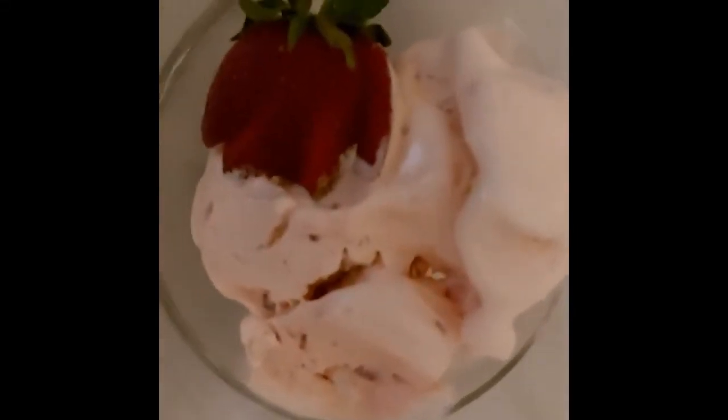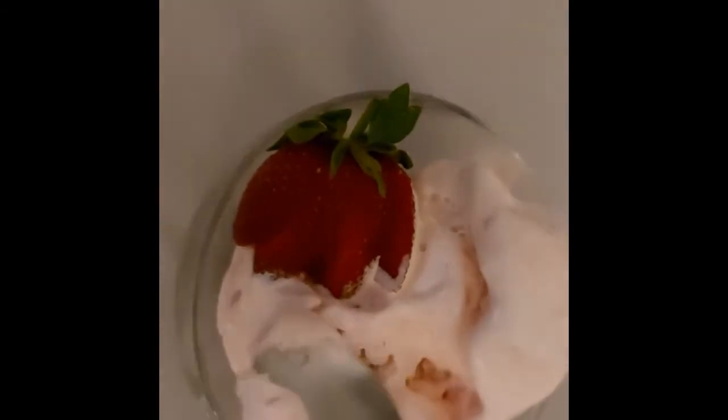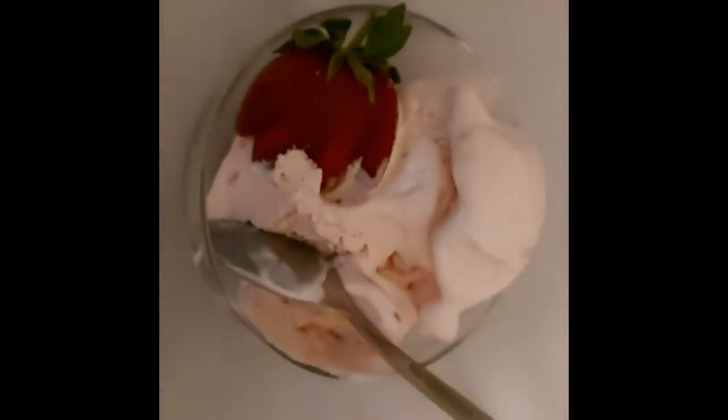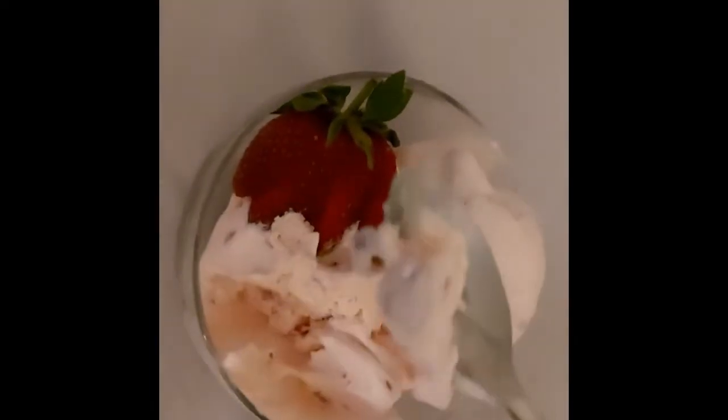Hey guys, today we're making this delicious strawberry ice cream. This recipe is super delicious and so easy to make. This recipe requires an ice cream maker, so if you have one, let's get started.